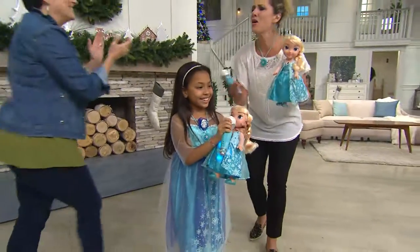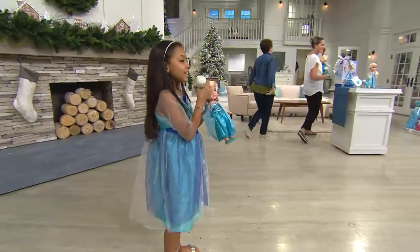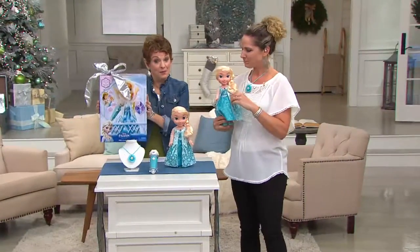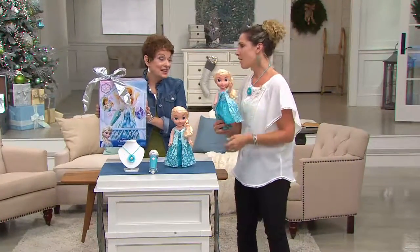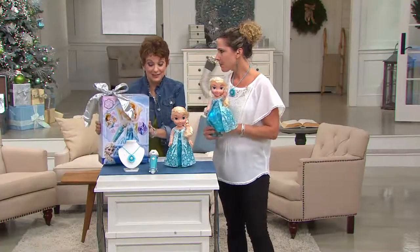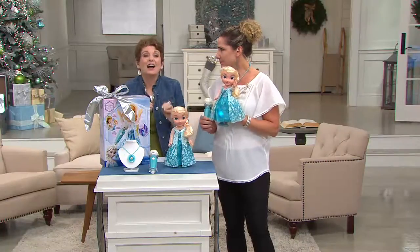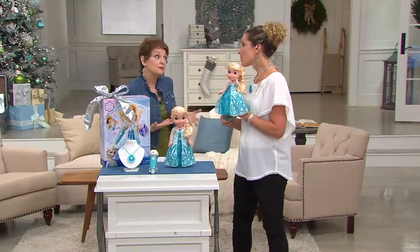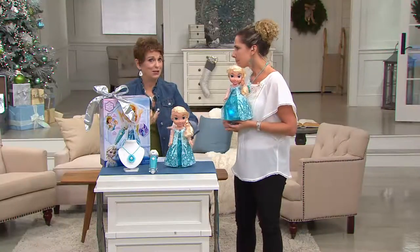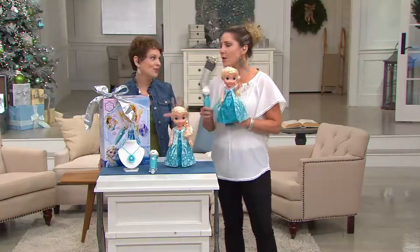That's actually the singer who sang it — that's her favorite line, 'Frozen fractals all around.' And you know me, I'm all about showing how pretty the box is, because when that's under the Christmas tree or given for Hanukkah, it's really amazing. This is new magic — not just a little bit of the song, which sometimes frustrates the little ones who know every word, every crescendo, every note.